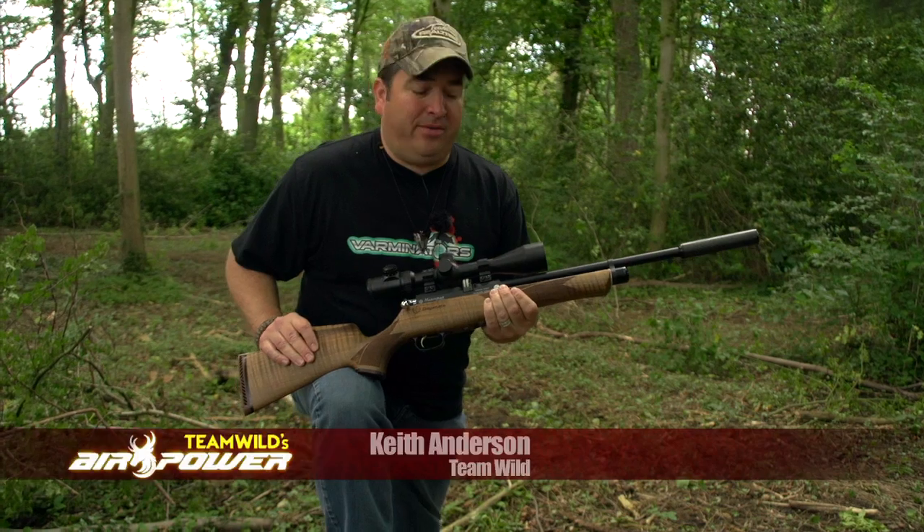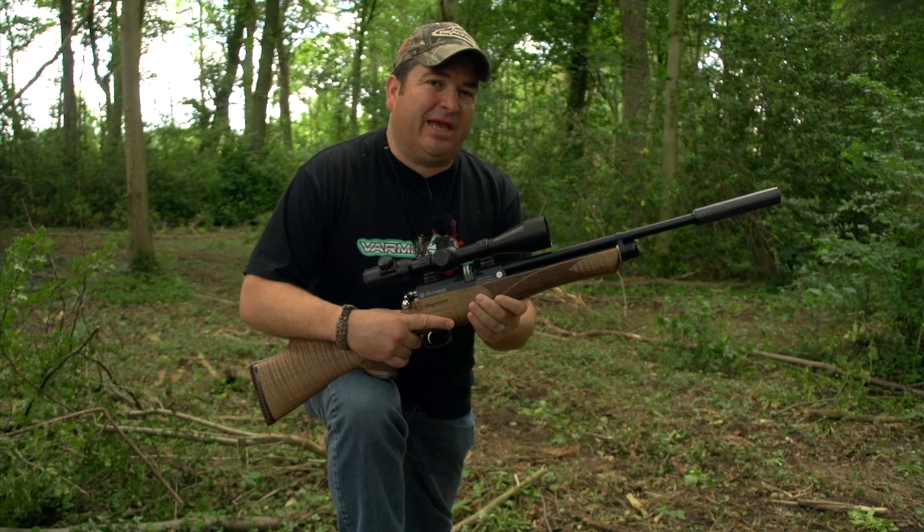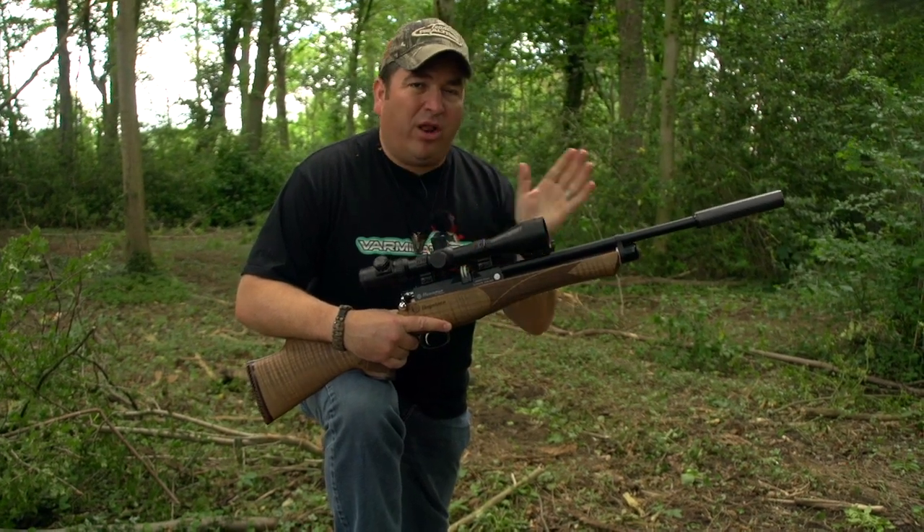Welcome to Team Wild's Air Power. You guys know that the Team Wild boys have been big fans of the Daystate Rafals from day one. We've used them all over the world.